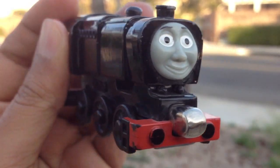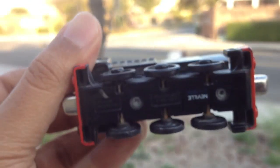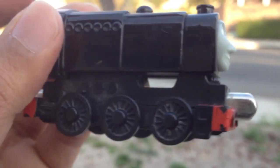Neville is a black engine and it's a metal character. The one I have here — you can see 'Neville' written on the bottom. It's a six-wheeler, look at this.